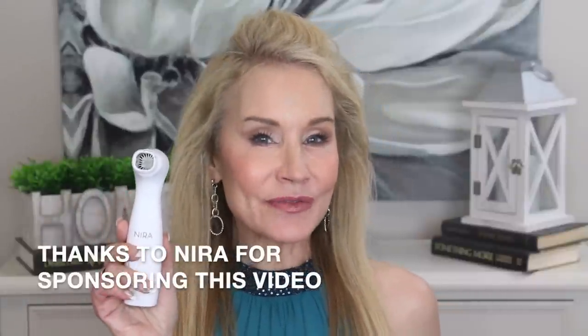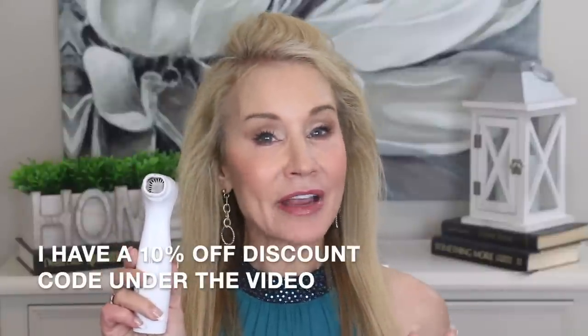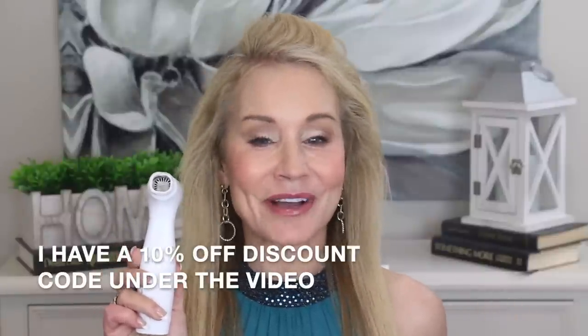Hi everyone! I'm Beth with 50 Plus Beauty and I am thrilled to be here with you today to share something I've been keeping under wraps — the brand new Nira Pro device. For those of you who have followed my channel, you know that I swear by the Nira. I did a video recently on my favorite beauty devices and I've tried just about all of them, and Nira is definitely up there in my top one or two.